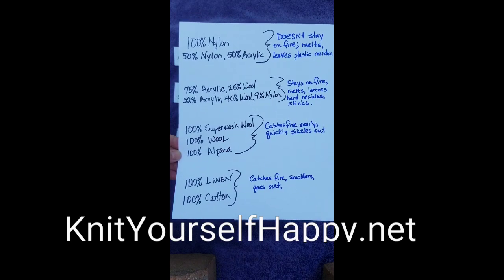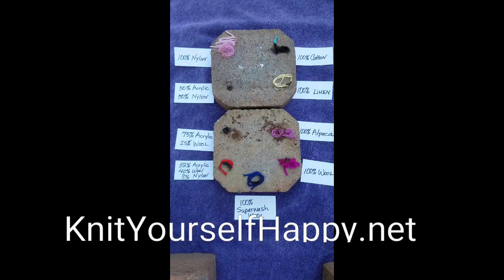So this way you can test some of your yarns at home. If you don't know the fiber content, you can try the burn test. It's fun — you can try it!